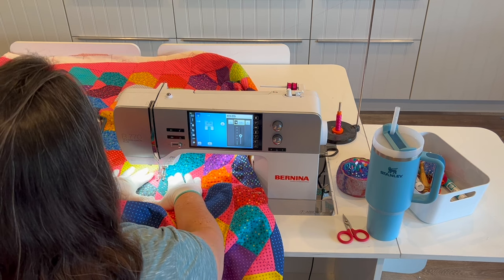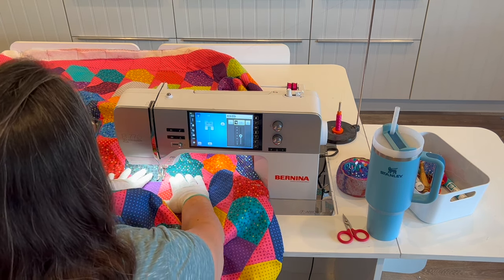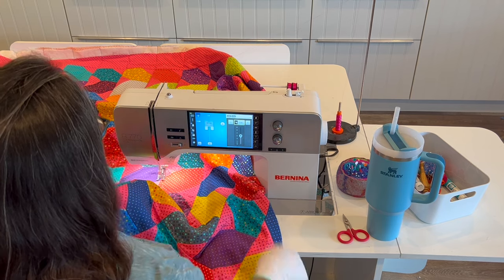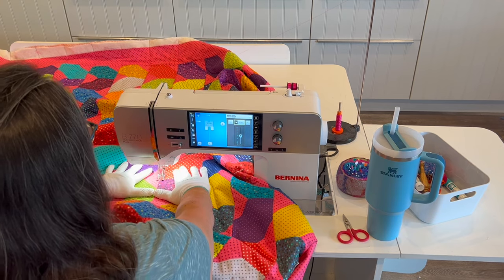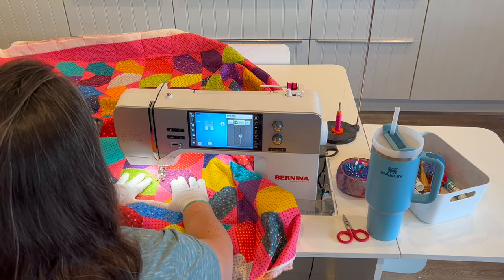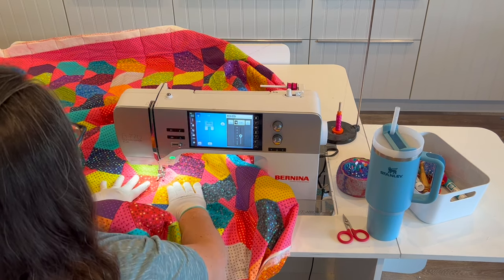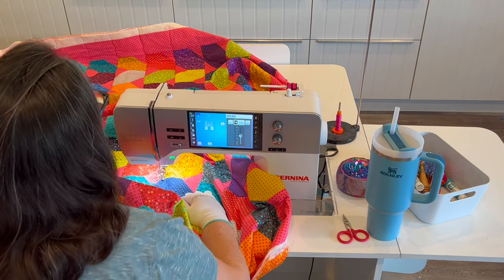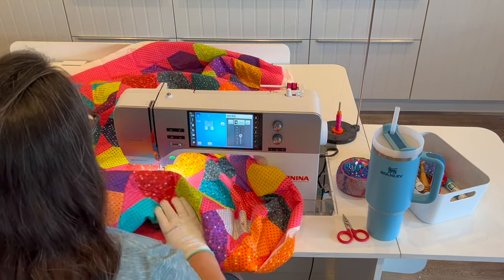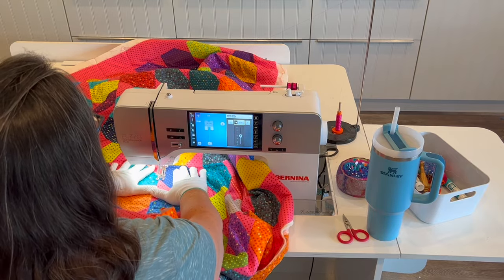Because this is walking foot or dual feed quilting, the feed dogs are pulling the quilt under the machine — I'm just guiding it along. Because there's a little bit of friction and drag on the quilt, I'm increasing my stitch length from the standard 2.5 all the way up to 3.0. This is going to give me a slightly longer stitch length which will look good and kind of sink into the fabric.